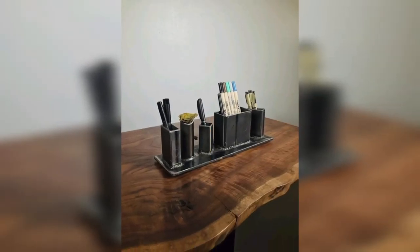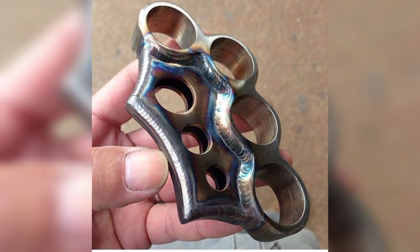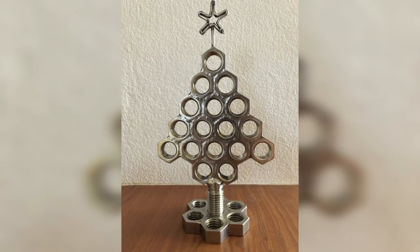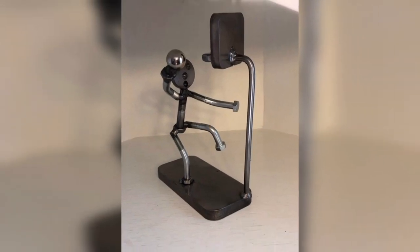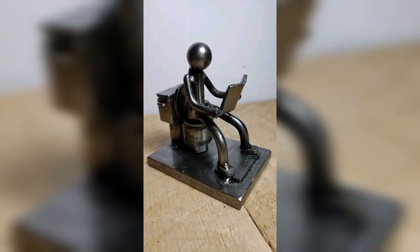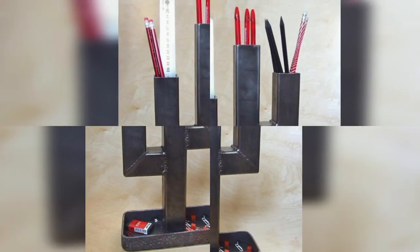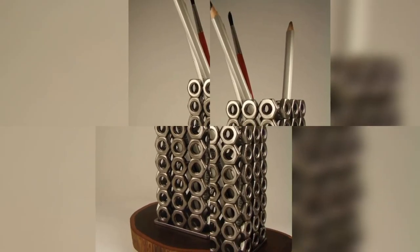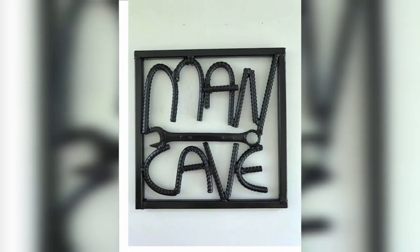Garden art is an excellent beginner welding project. Start by gathering some scrap metal pieces of varying sizes and shapes — these could be old tools, machine parts, or even discarded metal furniture. Decide on the design you want to create; for example, you could make a metal flower, a birdhouse, or a whimsical garden sculpture. Use a welder to join the pieces of scrap metal together. Welding garden art lets you experiment with different welding techniques while creating something fun and unique.